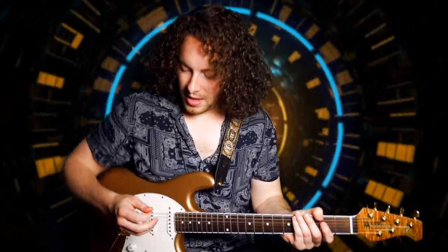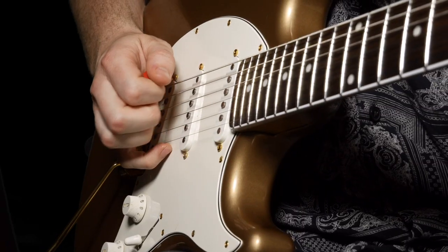Today we've got a really cool lick in the key of E minor. It uses legato and hybrid picking. You could also consider this to be in the key of G major, because G major and E minor share the same notes — it's the relative major and minor. Let's talk a little bit about hybrid picking before we get into the lick.